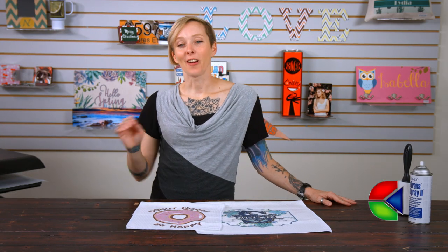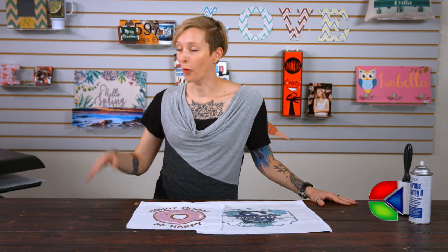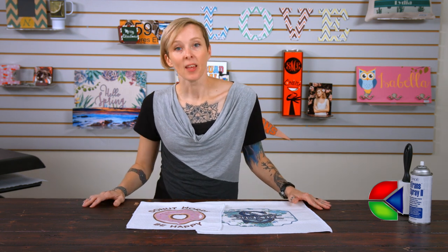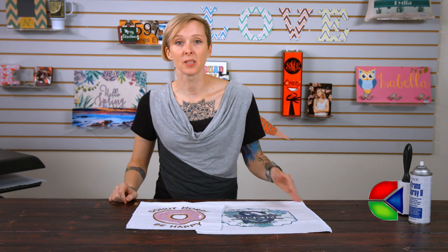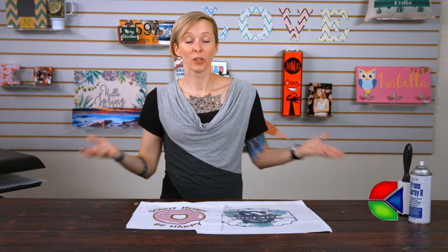These waffle towels are incredibly popular — they are trending all over the internet. They're really easy to sublimate and they're guaranteed to make you a lot of money. These would be great for housewarming gifts, for sports teams, and they'd be awesome to pair with some of our kitchen items — just a really fun thing to offer to your clients.